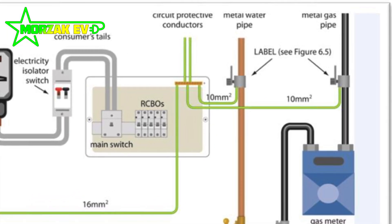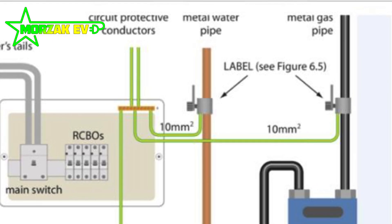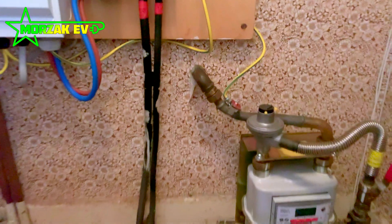Bonding is really critical and has to be in place before an EV charge point is installed because it's a real safety requirement. There's plenty of reading you could do on the internet to understand why bonding is so critical.